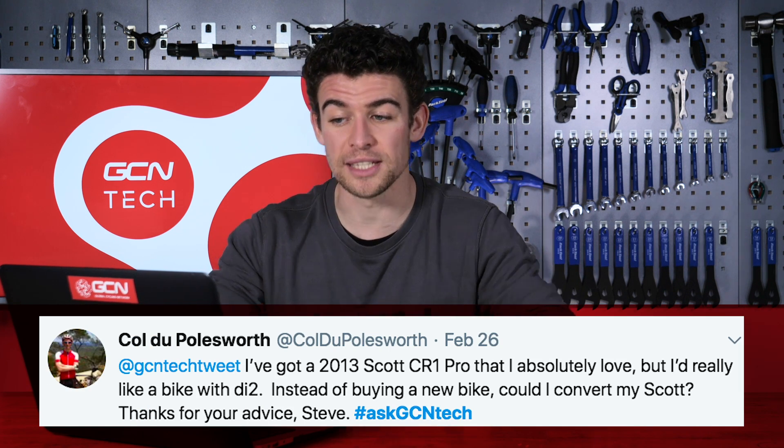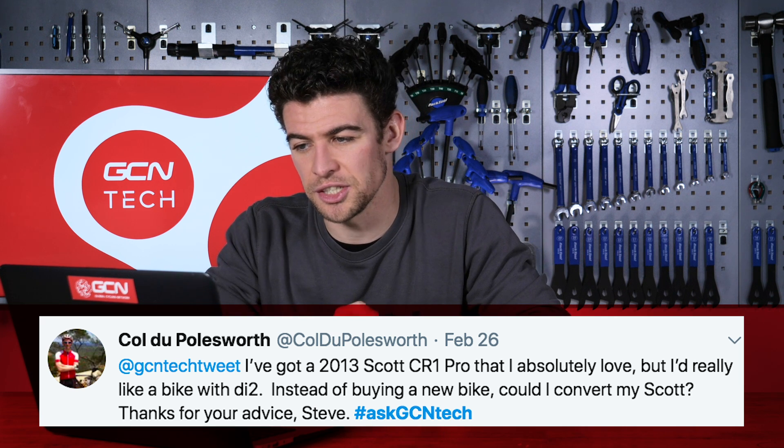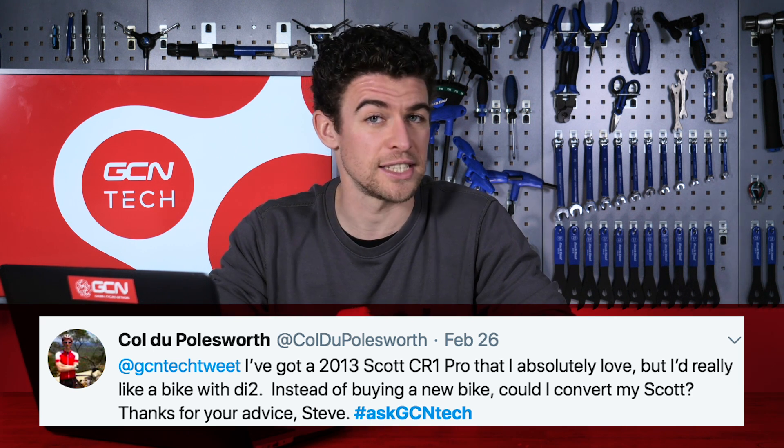Another question over on Twitter from Cole DePolesworth. I've got a 2013 Scott CR1 Pro that I absolutely love, but I'd really like to have a bike with DI2. Instead of buying a new bike, could I convert my Scott? Thanks for your advice, from Steve.